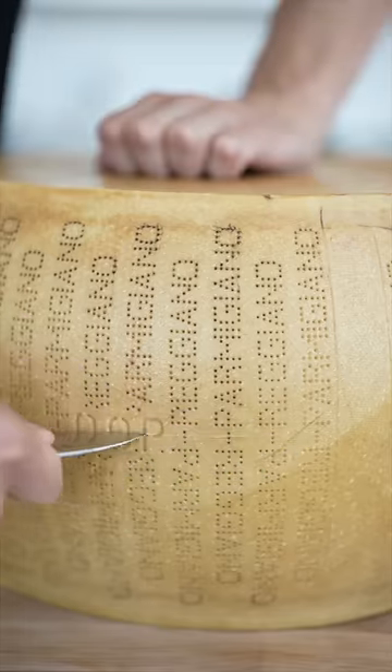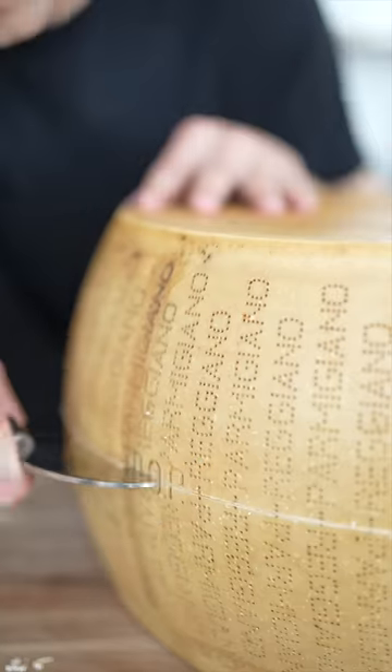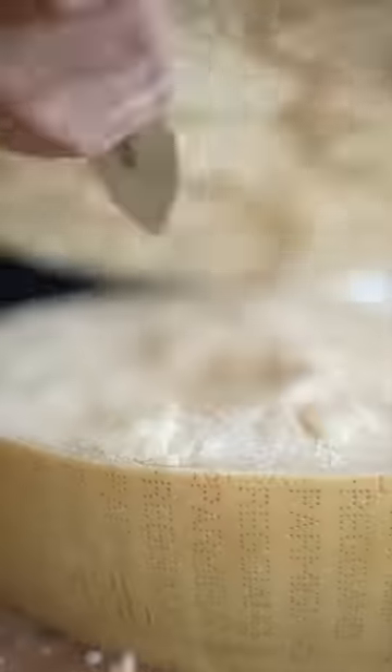We're going to start with this little knife and make a nice guideline around the cheese. Then we're going to take this funny looking thing, wedge the tip into the line and pull. Now we'll wedge in this funny looking knife, which will start to cut open the rind. Now with yet another tool, we wedge it in really hard, then wiggle back and forth. And once it's ready, we wedge it open.